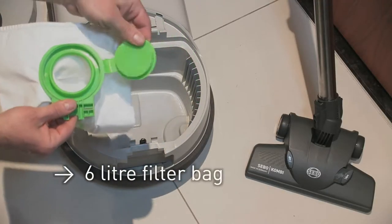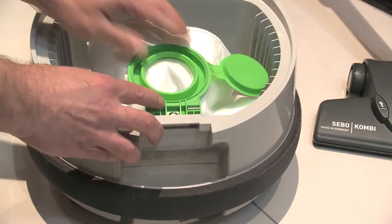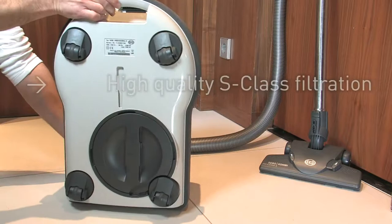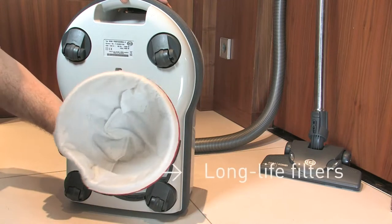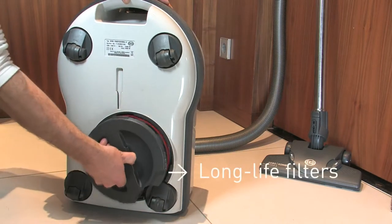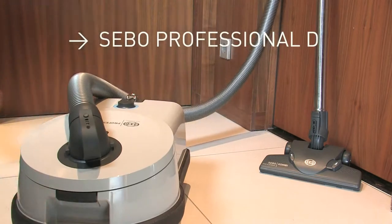The Sebo Professional D comes with the Sebo S-class filtration system. This system uses three high-efficiency filters — the ultra bag, the motor filter, and the hospital-grade filter — to remove even microscopic particles. The S-class filter system and superb cleaning power ensure the highest standards of cleanliness. Sebo works for me.